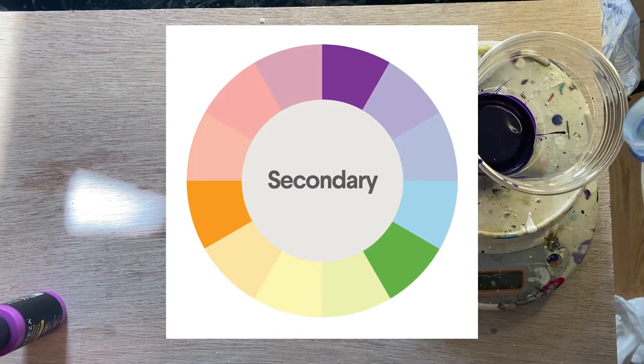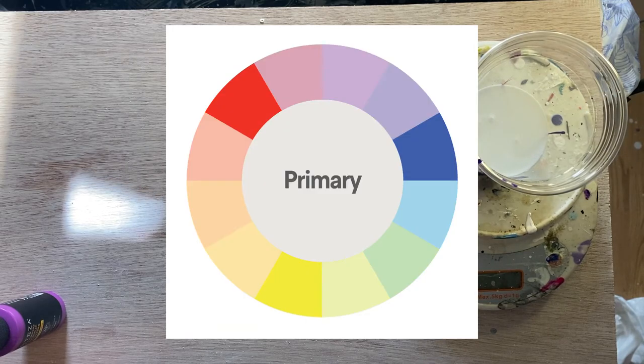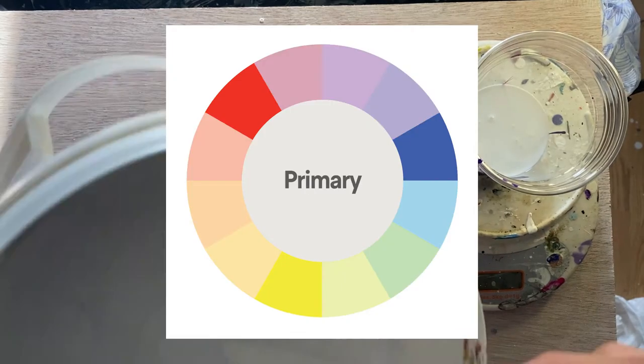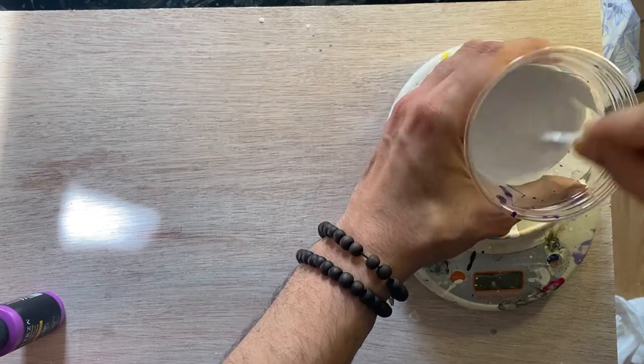The fact of the matter is, looking at color through the traditional color wheel is very one-dimensional and limiting. Sure, you can mix the three primary colors to make most colors, but what this primary color wheel fails to account for is chroma and value.